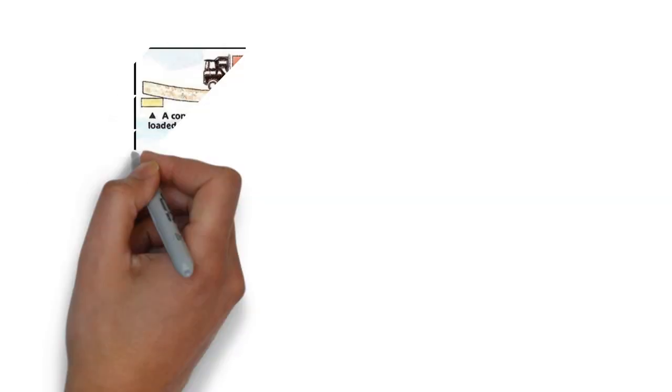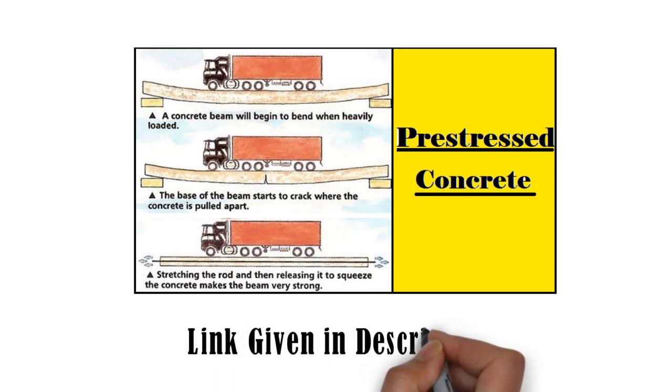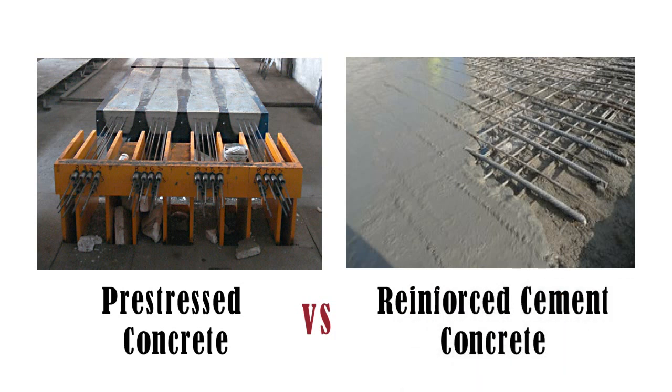Hello friends. I have made a detailed video on pre-stressed concrete. If you haven't watched it yet, you can watch it from the link given in the description of this video. Now, let us start the comparison between pre-stressed concrete and RCC, i.e. Reinforced Cement Concrete. So let us start.